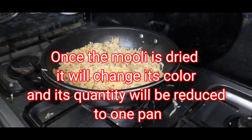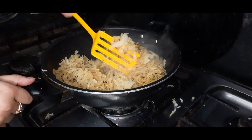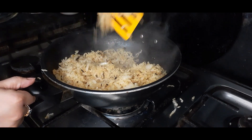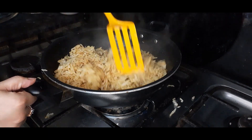When the mooli water is dry, you can see the color change. You can see that the mooli water is now dry. Now the water is fully removed.